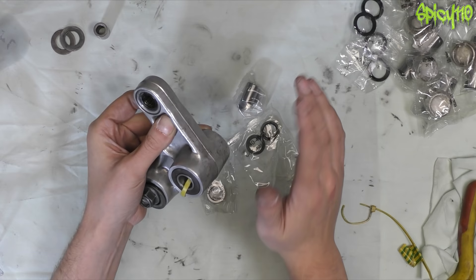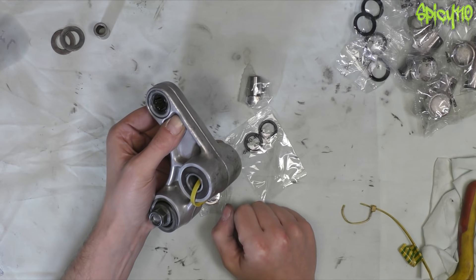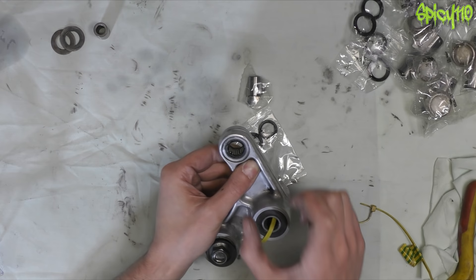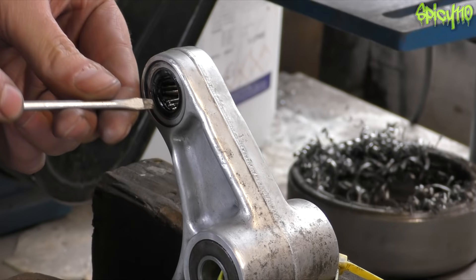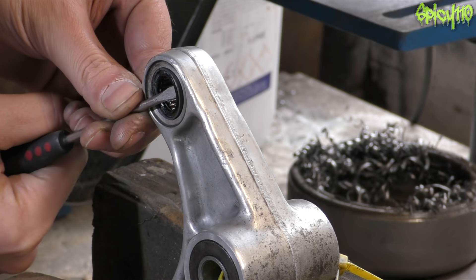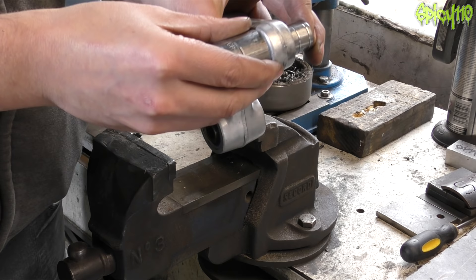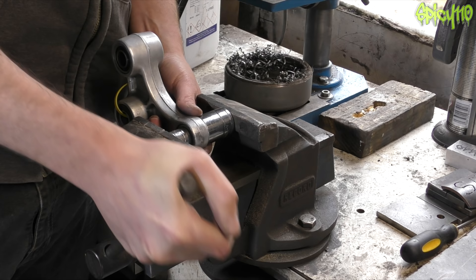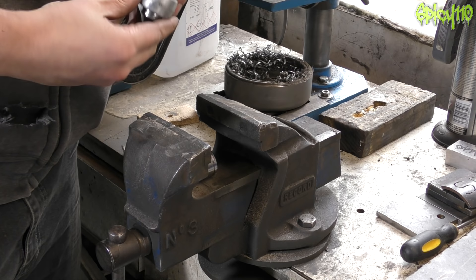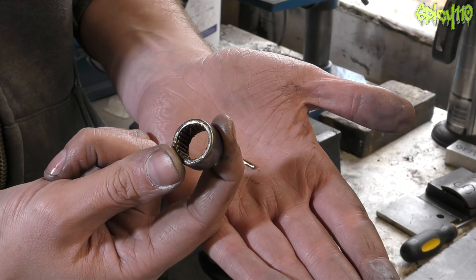Using a vice is not the best way to do this — you can buy a special toolkit. I need a socket that is bigger than the bearing on one side, and one that fits over the other side so the bearing can fall inside it. First I need to get the old dust seals out by ramming a screwdriver in to pop them out. Very little pressure was needed — there's the old bearing, and you can see the needles.